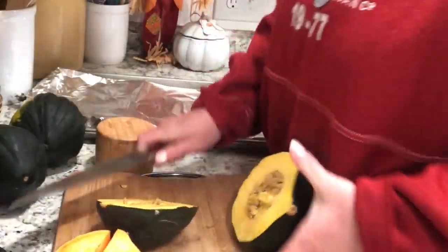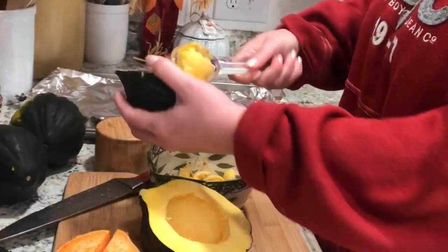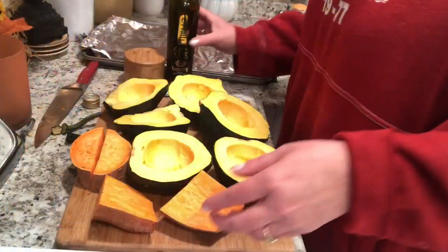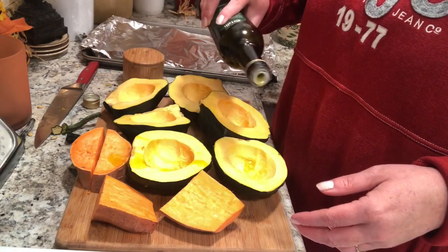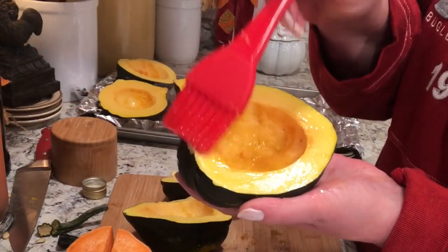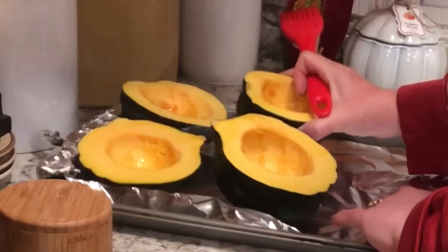The first item on our menu tonight is sweet potato acorn squash soup. This is so delicious, especially on cold rainy days. I would definitely recommend roasting your vegetables — it just gives it such a rich flavor, that caramelized flavor, especially the onions.